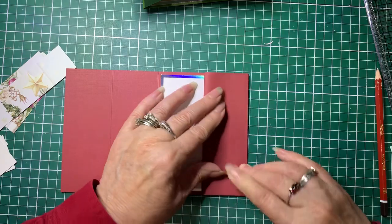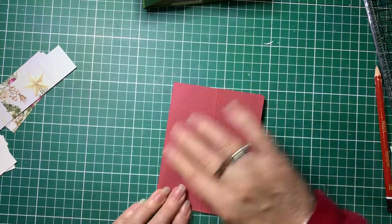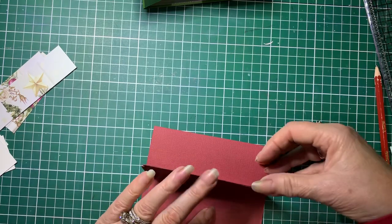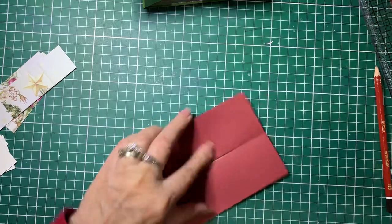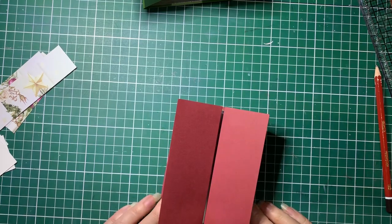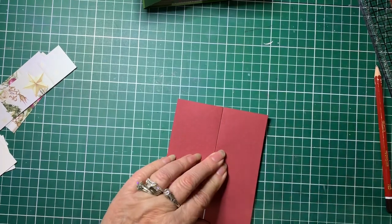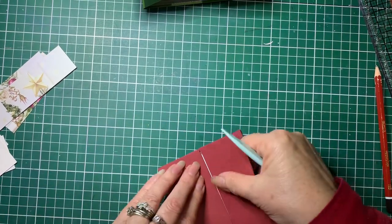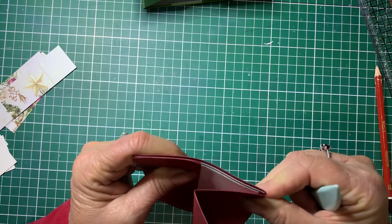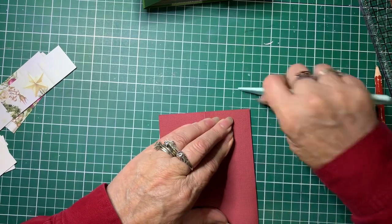Do the same on the other side — fold it in and then fold it back on itself. If you've got a burnishing tool, give it a good burnish so that it helps it sit a bit better. Just burnish your folds. We'll do a little bit of fudging to make it fit better.